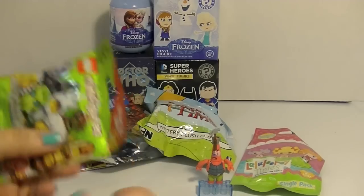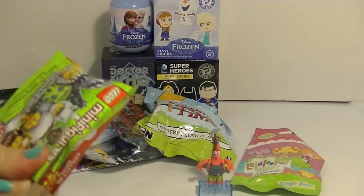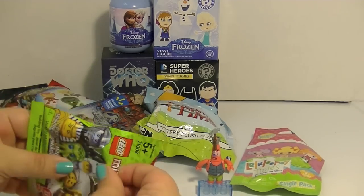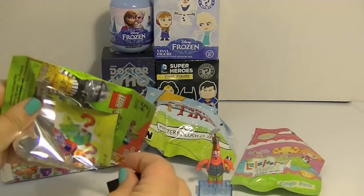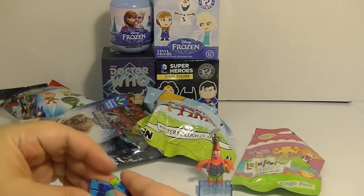Next I'm going to do this Lego series 13. I'm still missing some of these guys. One day I will have the whole collection, I hope. I need to do an inventory of my — oh cool, it's this Ood guy! I've been waiting to get him. This is so cool. I call him an Ood.